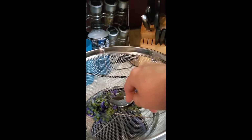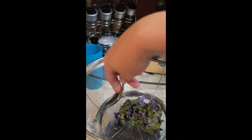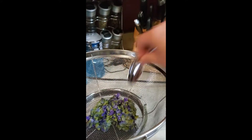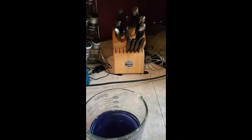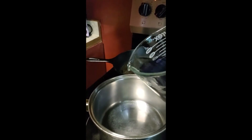We used a cup and a half of water yesterday, so whatever amount you end up with, you want to use twice as much sugar. I went ahead and measured out three cups of sugar. It does seem like a lot, but remember you're making a syrup — you use it for flavoring and sweetening. You'll notice it's a blue color, maybe really purple. You can make it a deeper purple by adding a couple drops of lemon juice.